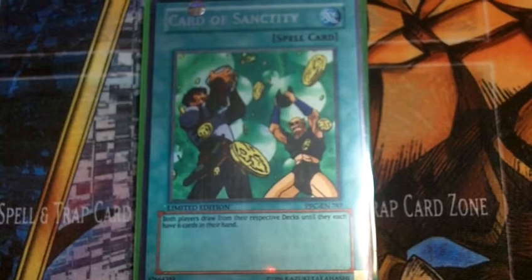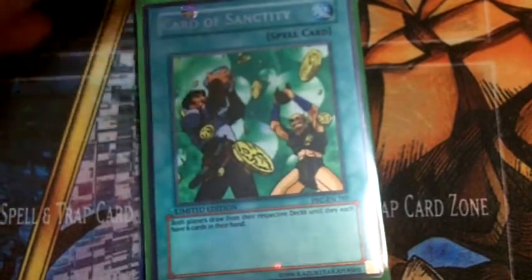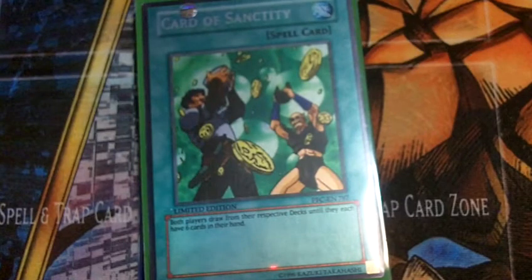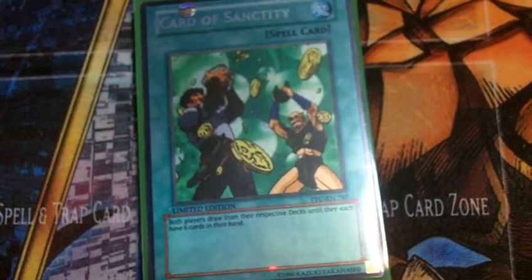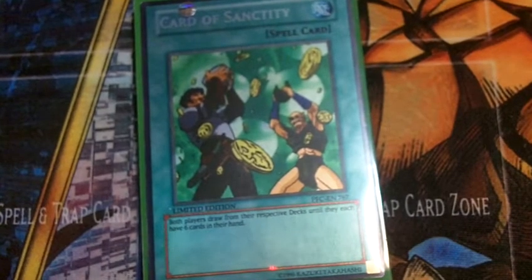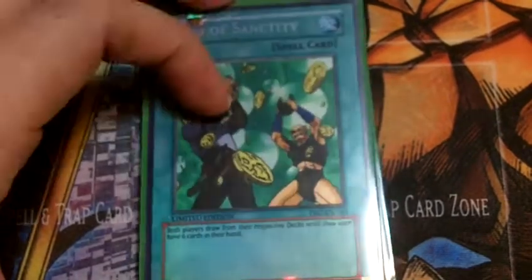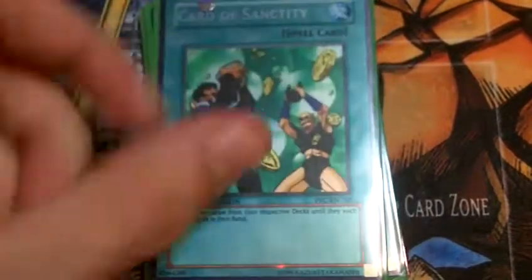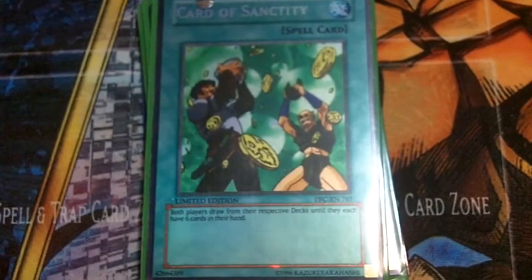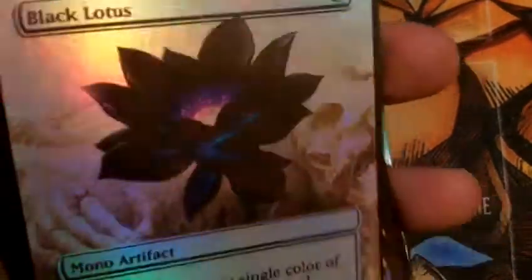What's going on YouTube? RuneScapeNobis here with a different kind of video. Today I'm actually going to be doing an Orica review over the Orica cards, both super rare and common variants, from the eBay seller Shinshiro Guitar. I'll be doing Yu-Gi-Oh! Orica reviews and Magic Orica reviews.